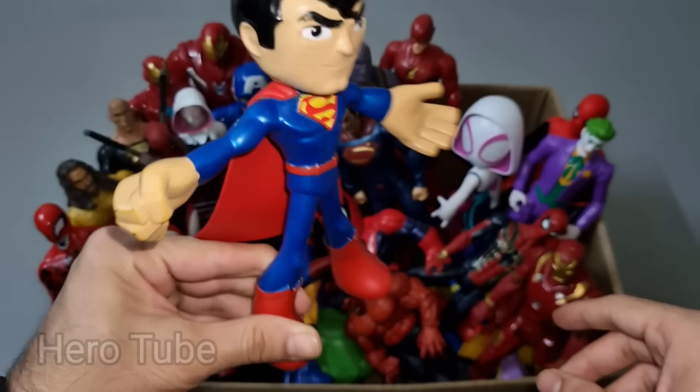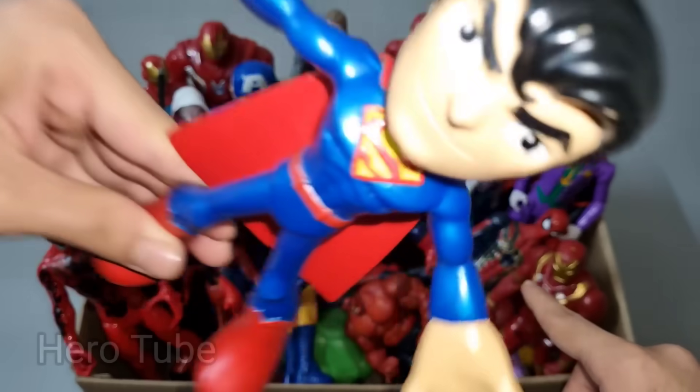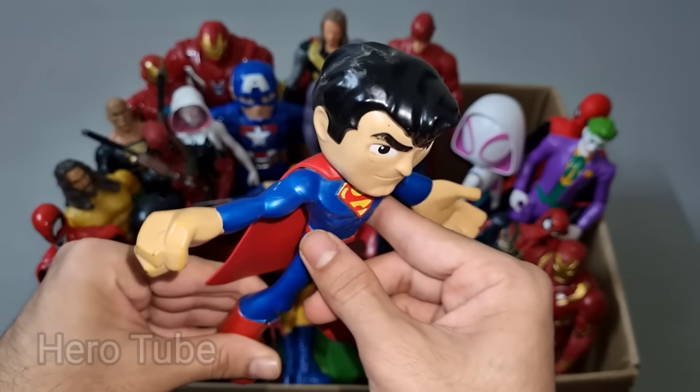Superman cartoon! Look how this is so cool looking flying superhero guys. Be nice, really really cool Superman cartoon from DC!